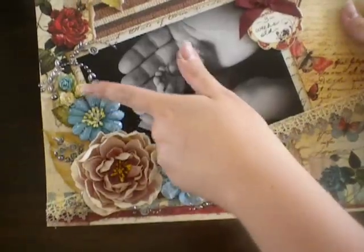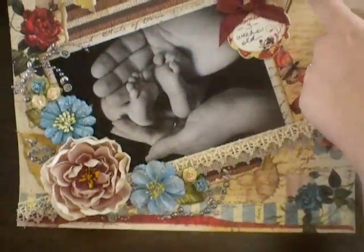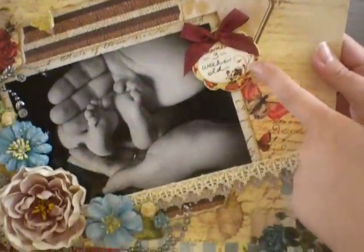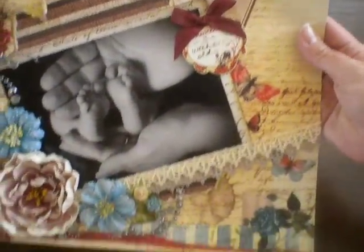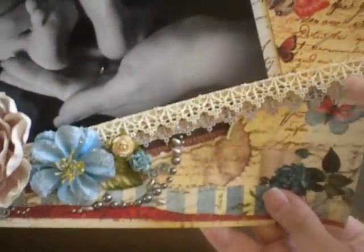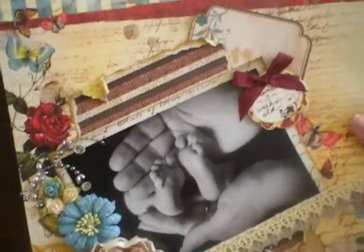Here are some Prima flowers, lots of Prima bling. This is actually some of the packaging from Prima flowers that I threw in there. This is a journaling spot from the Prima Pastiche collection. I doubled up the lace, and this is all Prima lace. This is pretty much an all Prima layout. It was really fun.